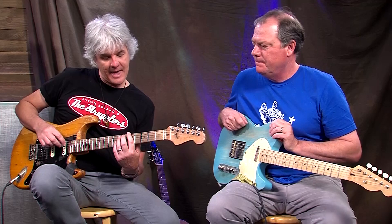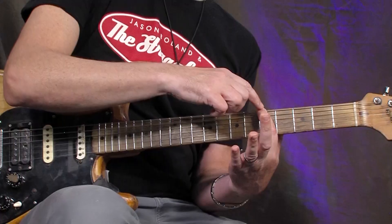We're gonna work on 'I Just Want to Have Something to Do' by the Ramones, which is only three chords, and I'm gonna show you how to do it with two fingers. Johnny Ramone always played down strokes on all his recordings. So the three chords we're gonna do here are an A, which is first finger on the fifth fret E string...